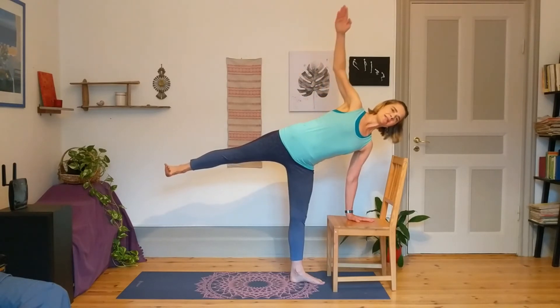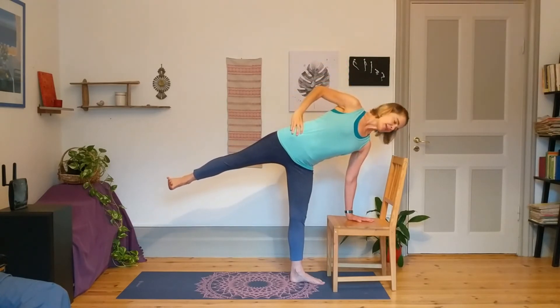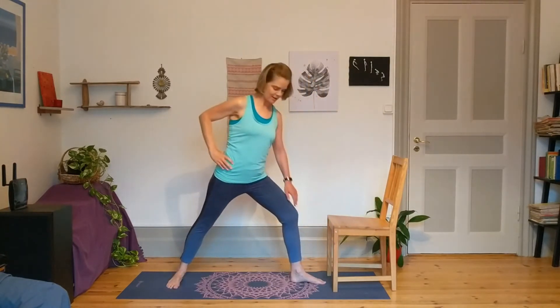See if you can lengthen the right arm towards the sky, open those collarbones, and feel a sense of flying through half moon. Then take the right hand to the right hip, bend the left knee, reach back with your right foot, and come back to center. We'll take it to the other side.